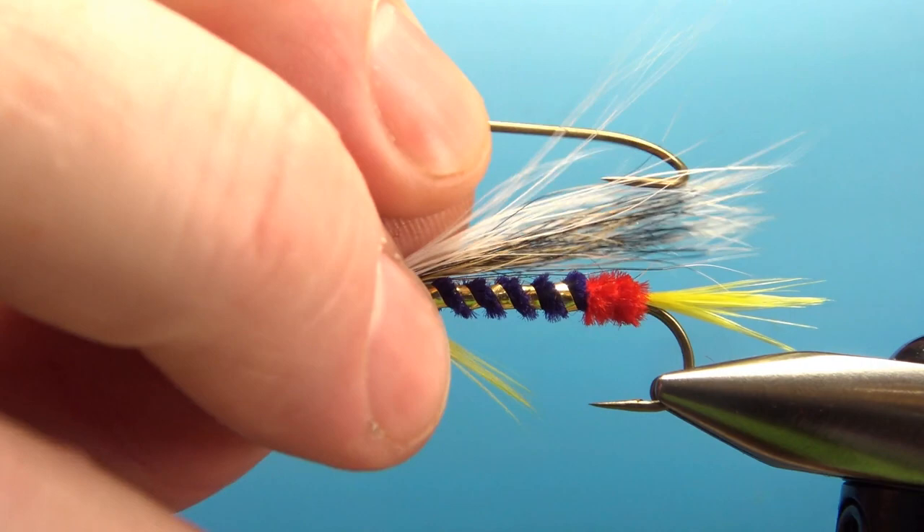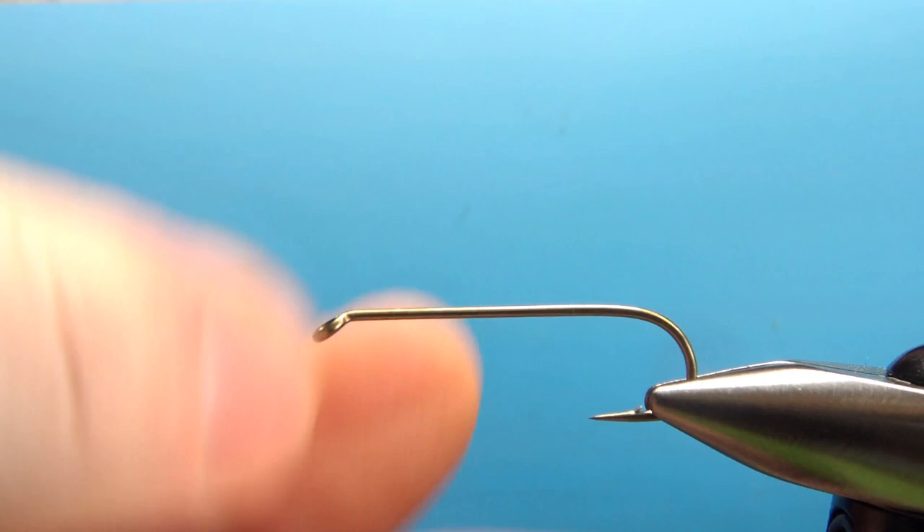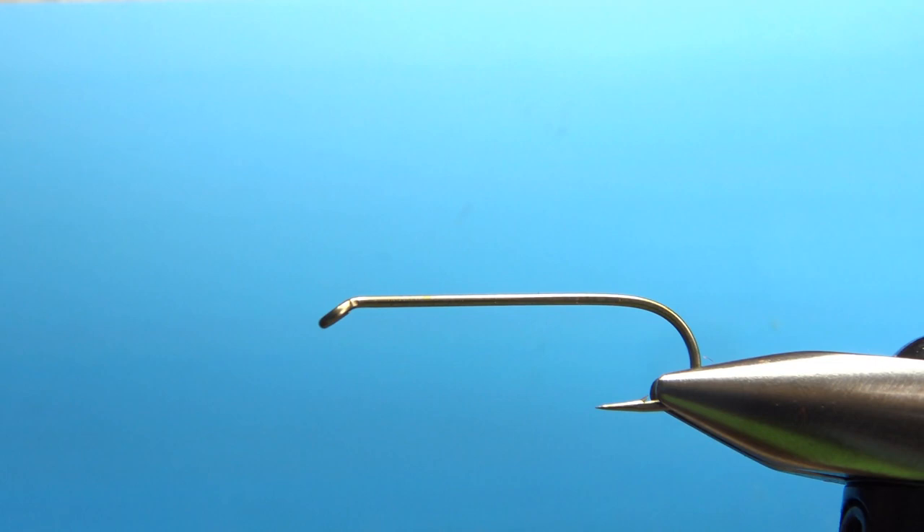I'm going to be tying this on a size six streamer hook — 5x long, 2x extra heavy. So that's a pretty beefy looking hook right there. I'm going to put down a base of red thread; this is 6-aught.